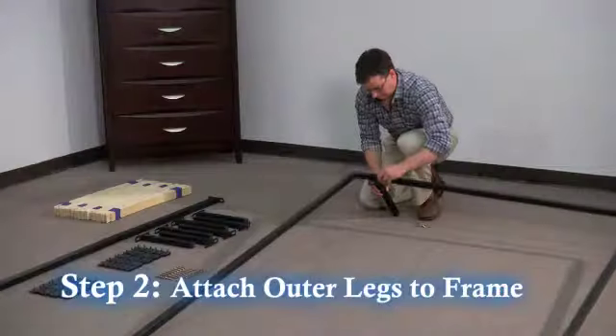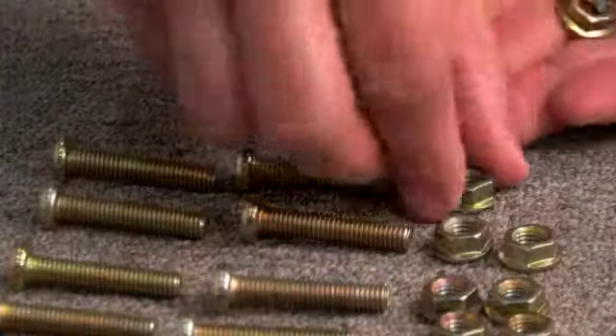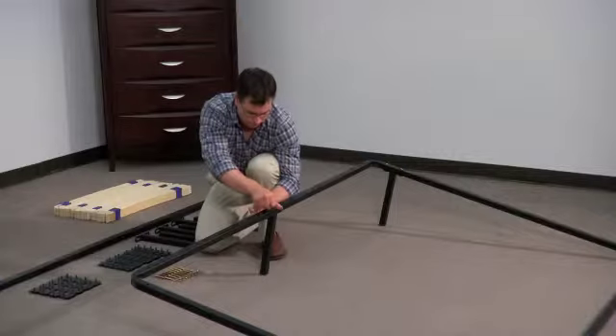Step 2. Attach the six outer legs to the frame with the screws, washers, and nuts provided. Tighten to frame using the hex key and wrench provided.